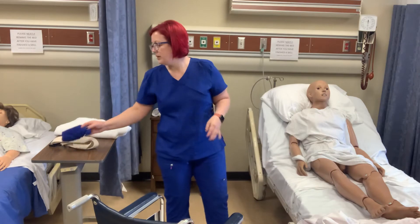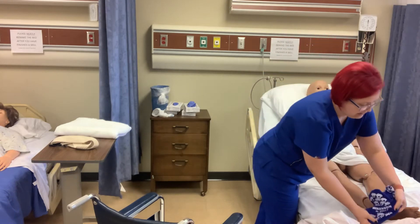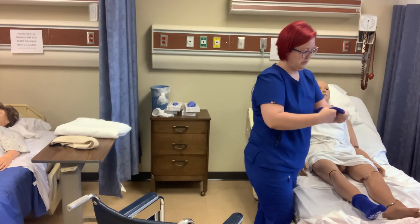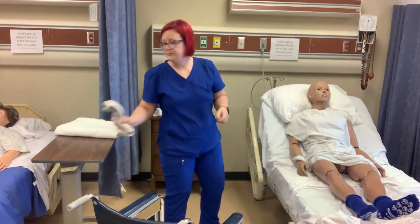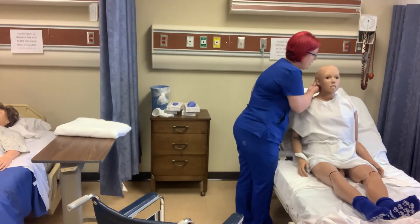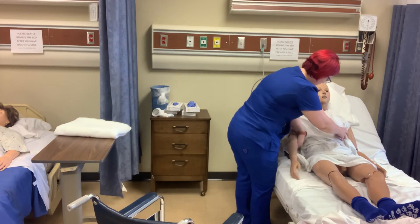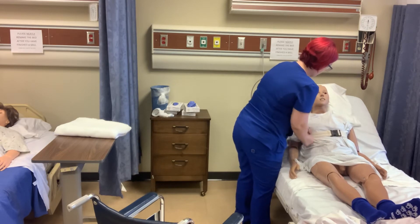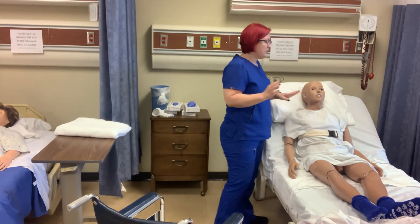And I'm going to put socks or shoes — non-skid footwear — on him. And I'm going to put his gait belt on him. I'm just going to ask him to sit up a little bit for me and I'm going to slide this behind his back and we're going to buckle it, leaving enough room that we can still put our four fingers underneath it. This is a critical step.